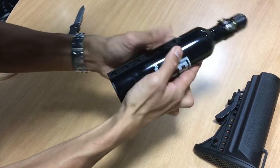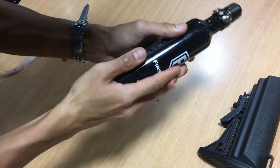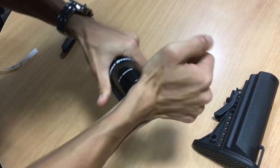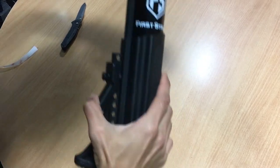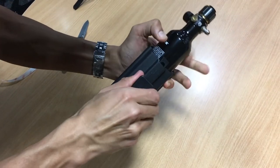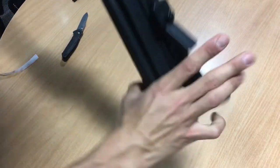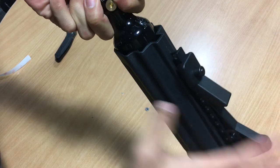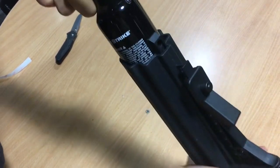Make sure you really press down so there's good contact. And there you go — thanks for watching and check us out on Facebook and firststrike.com.